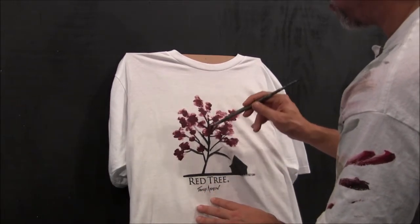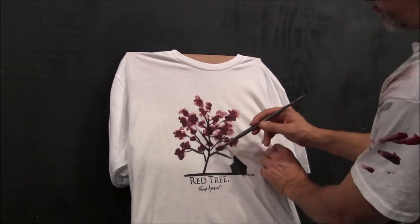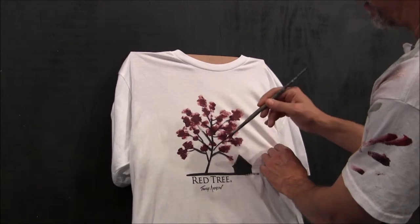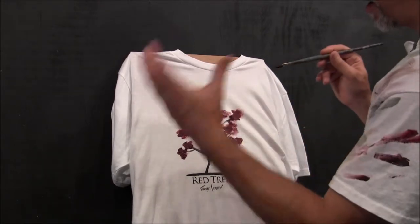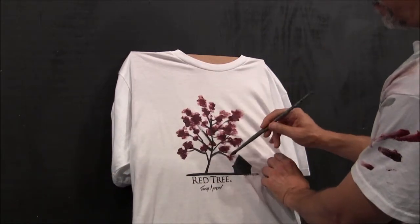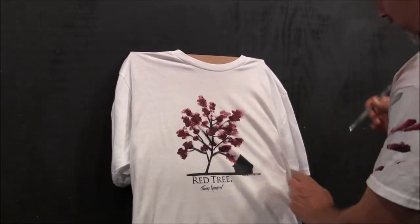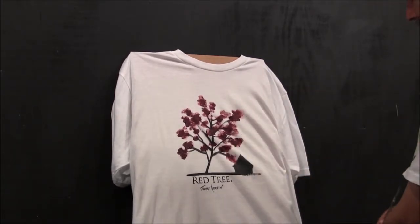Right now I'm just putting on the dark coat, or the shadows — what would be caused if there was a light coming in on this tree. There are going to be highlights, mediums, and then some low lights or darks. So I'm just putting in my darks right now.